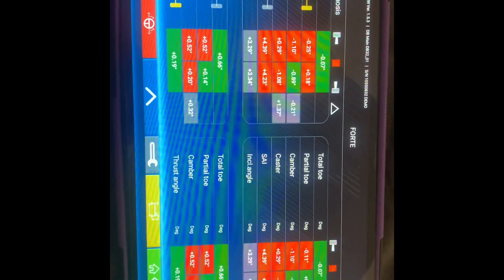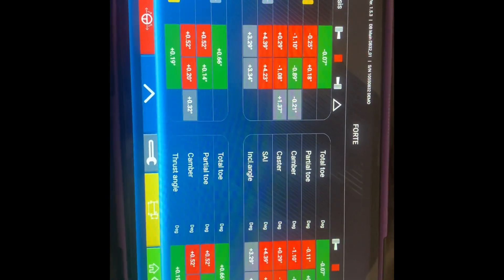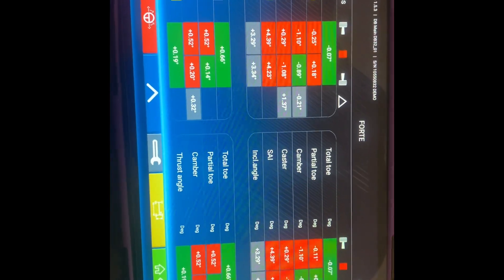You get back to your readings. If the steering was in the centre, you can go back to your readings and move through to your rear axle results as well.